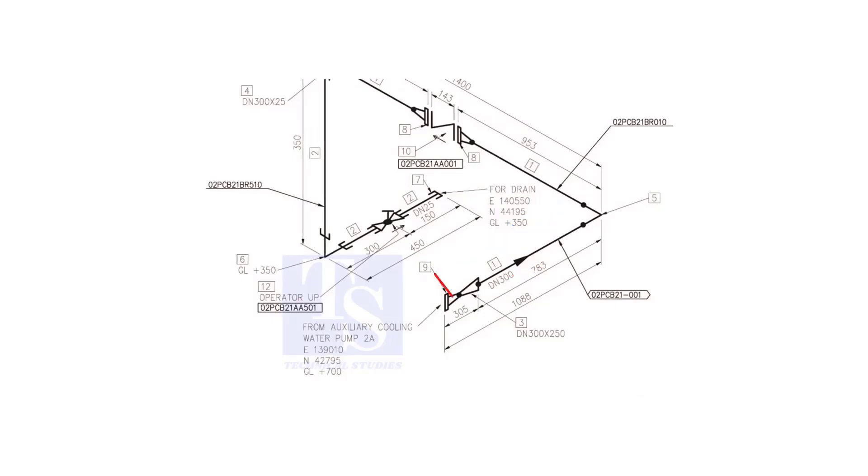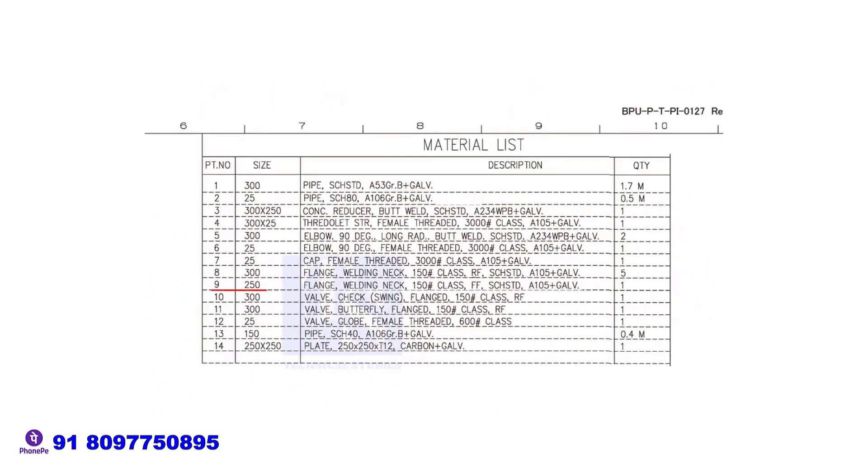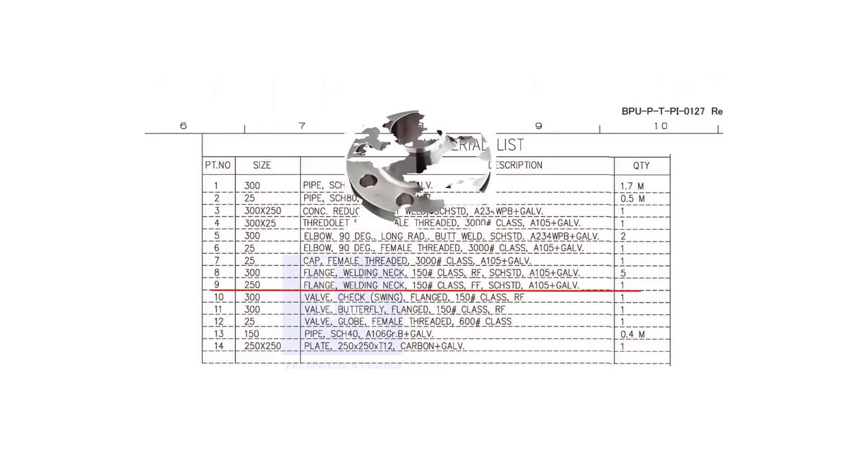Let us check the material list. Item number 9 is a weld neck flange. The nominal diameter is 250. The class is 150 pounds. FF means flat face. The schedule is standard, and it is galvanized.